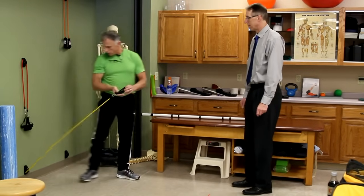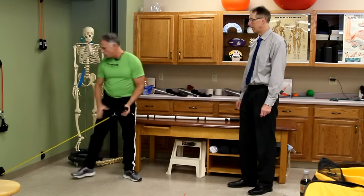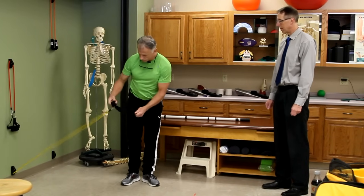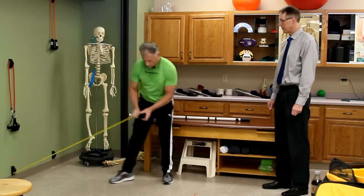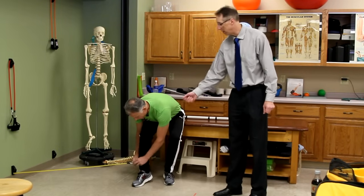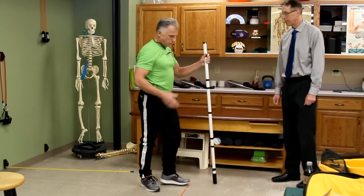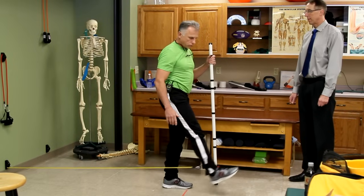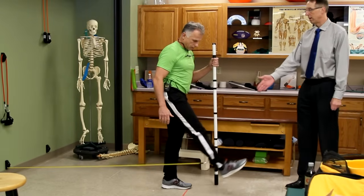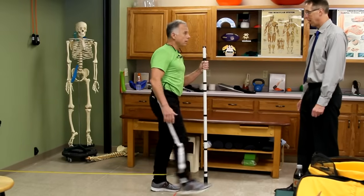Phase two uses a stretch band — you can tie any band to a table leg, or use a wall anchor with a velcro strap, which works the best. We're going to work in four primary planes of the hip. First direction: hip flexion — straight forward, toe pointing forward, not turning out. Good smooth controlled motion, pain-free, 10 to 15 reps.